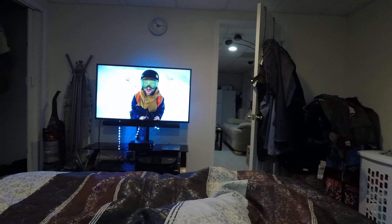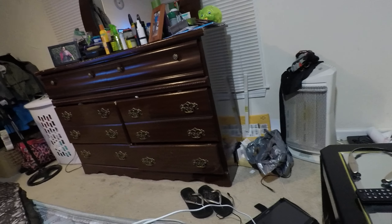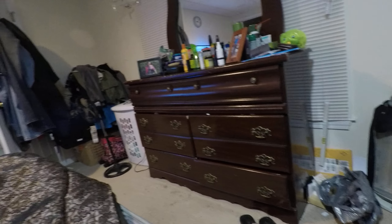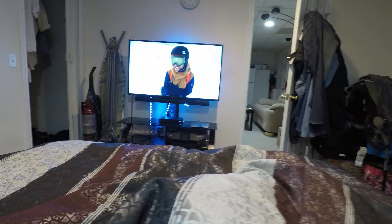I just took this thing out of the box, put a brand new battery in it, fully charged. I've got a new 64 gig micro SD in there, and it's good to go. So hopefully it's looking solid.